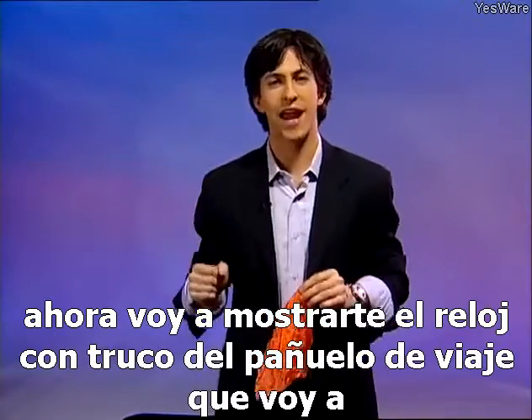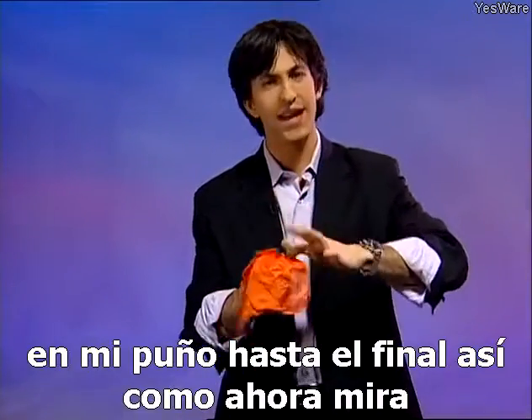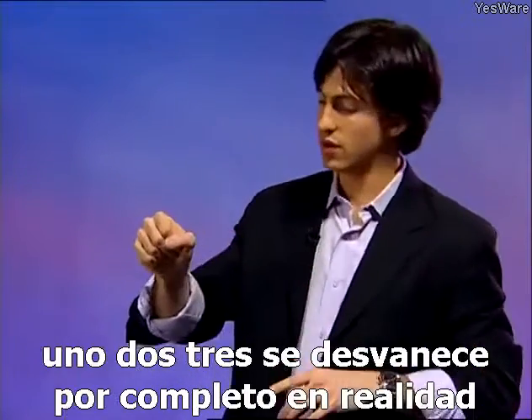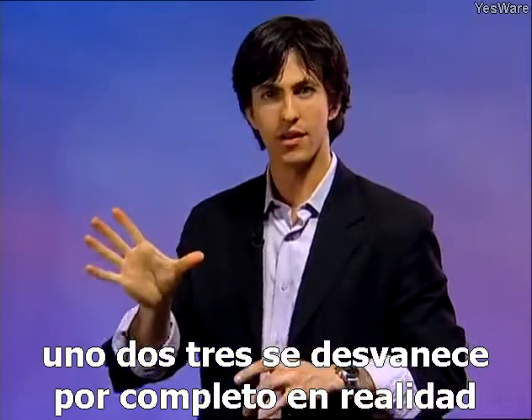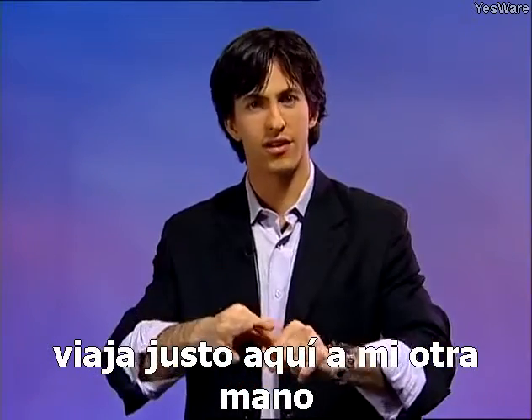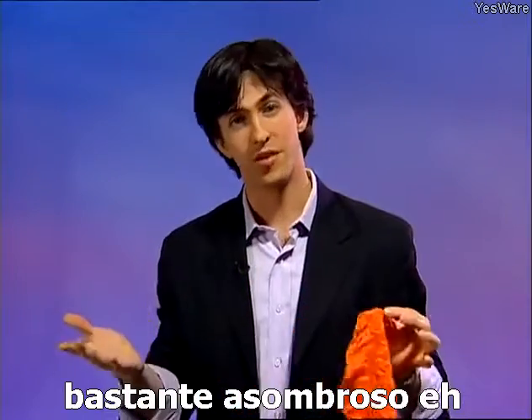Now I'm going to show you the traveling handkerchief trick. I'm going to take this orange handkerchief and place it into my fist — all the way in, just like that. One, two, three — it completely vanishes. Actually it travels right over here, to my other hand. Pretty amazing, huh?